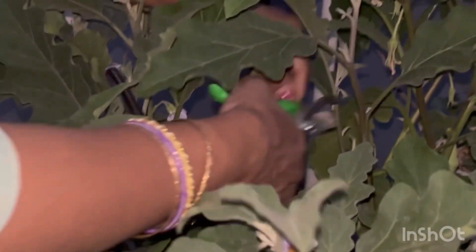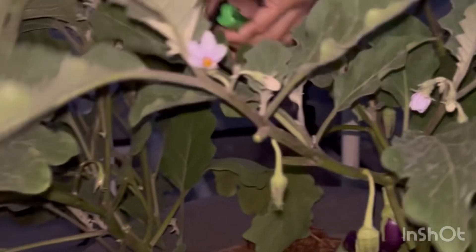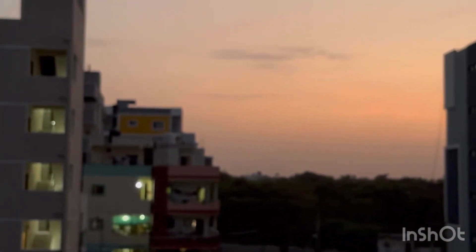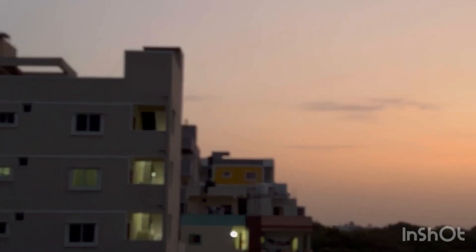When you are pruning the leaves, you will have a little bit of weight, and you will have a little bit of fruit.